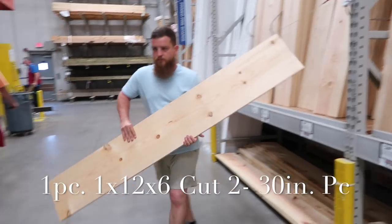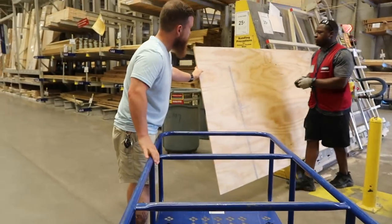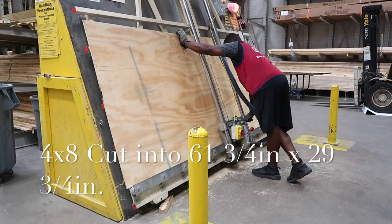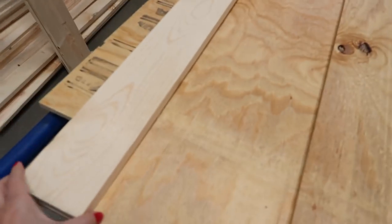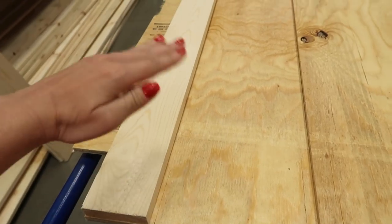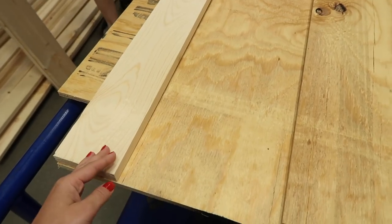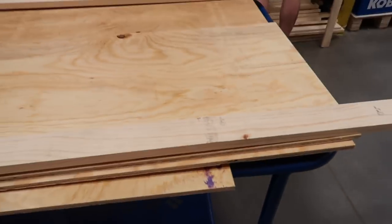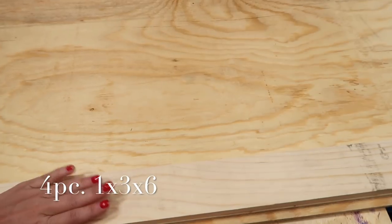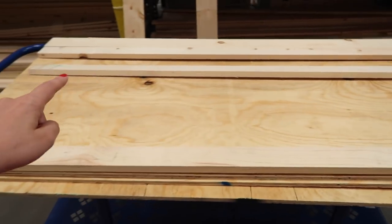The 6-foot pieces will essentially be the two ends. We also had to get a 1x4x6, which is going to go on the back — that's what will hold the lid of the enclosure on with hinges so the lid can open. Looking at the tortoise table, that piece holds the door on the hinge on the back, this will be the front top, and the sides will hold the chicken wire — essentially what the roof will look like.